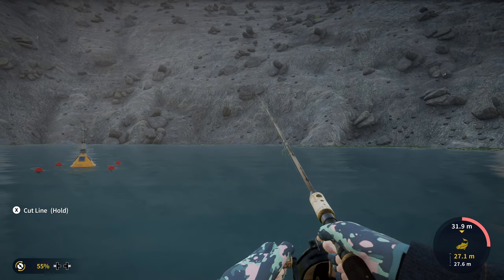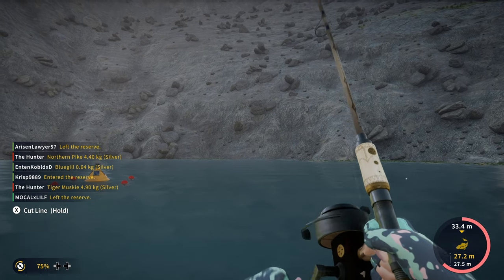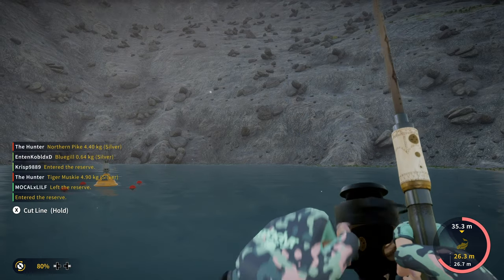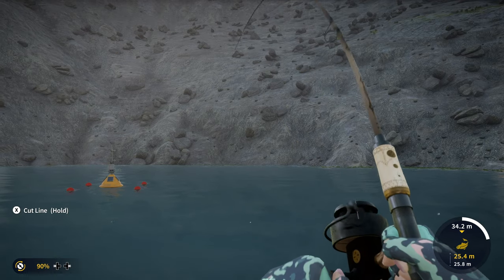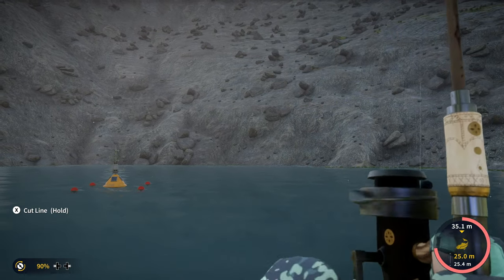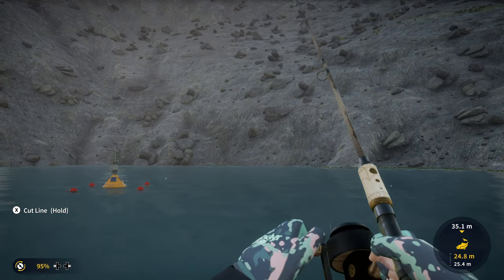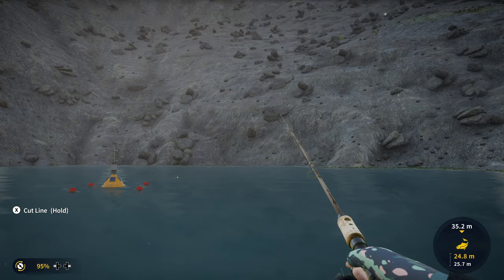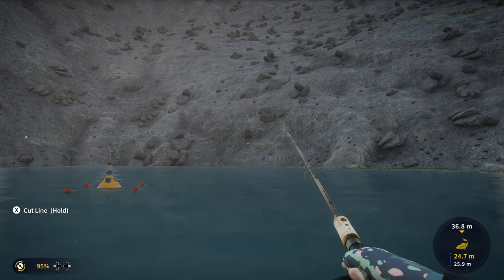That is taking out a lot of line — that's a big fish. I haven't had one take out this much line yet. Am I going to be able to get this one in? We're already at 90% drag. Stop taking line please. It's a give-and-take situation right now — we'll see how this one goes.